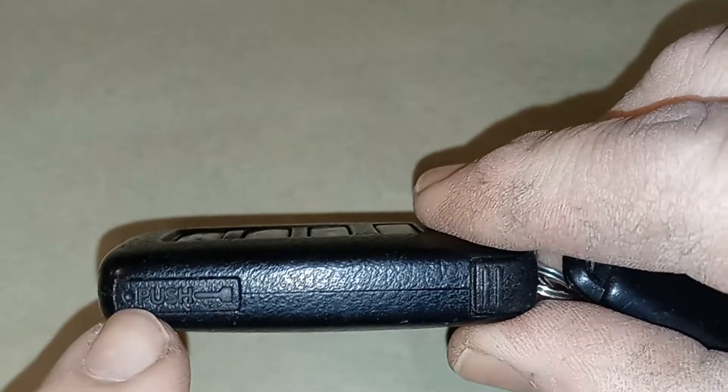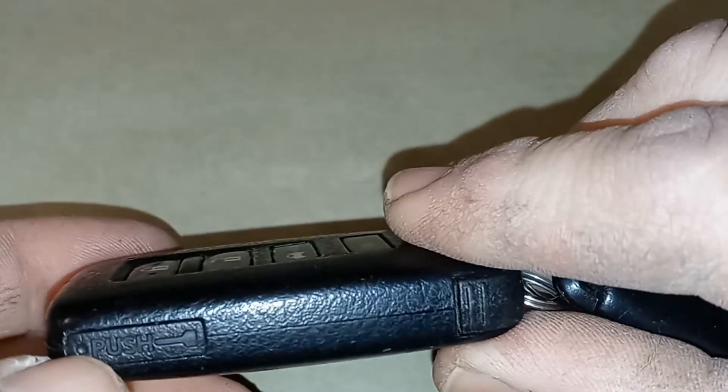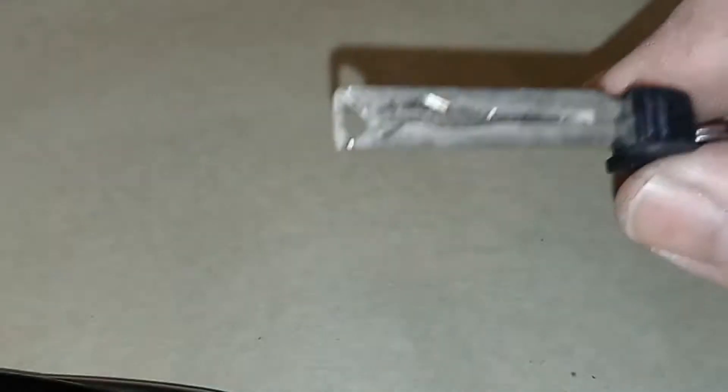You can see on the side here there's a little button that says 'push.' We're going to push towards the bottom and it flips open, and the key comes out. You can use this key to get into your car.